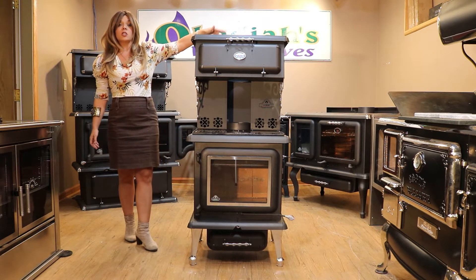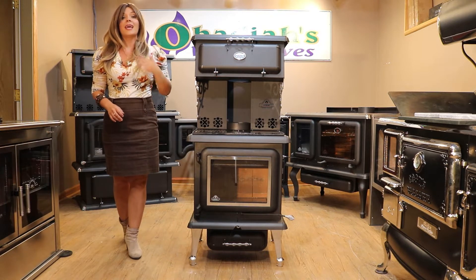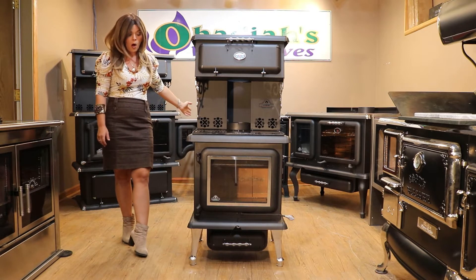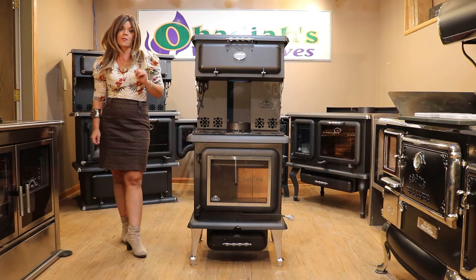It is a six inch top vent model. Clearances off this unit are going to be ten inches from the rear of the stove to a combustible wall, and eight inches from the side of the stove to a combustible wall.